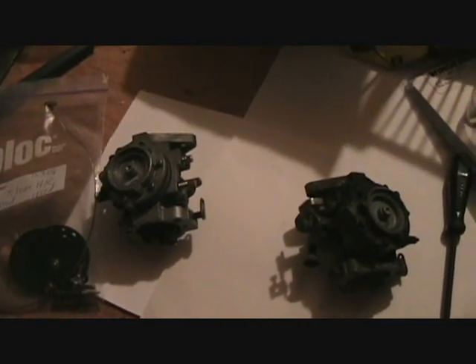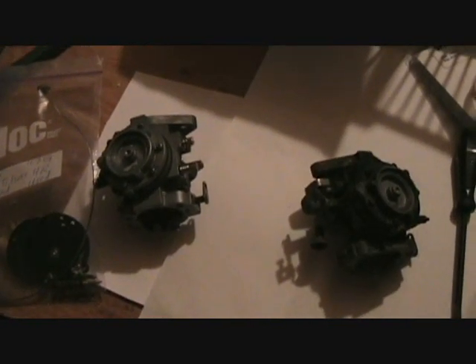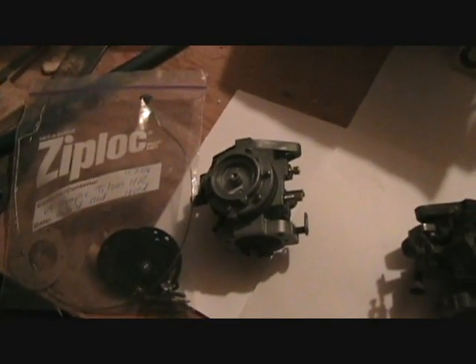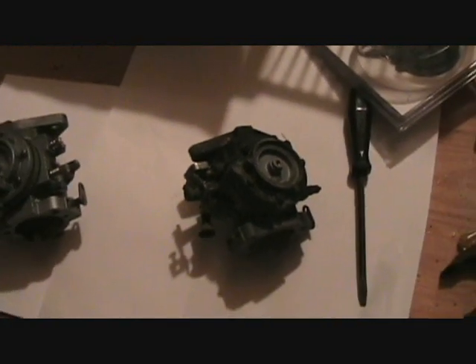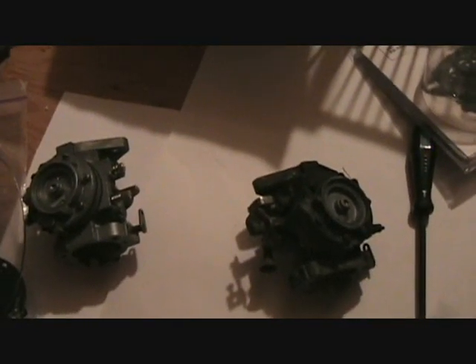Here we have two Tillotson HR carburetors for a single-cylinder 299 Rotax 12-3 Olympic. The one on the left is out of my uncle's '69. The sled will fire up nice but won't keep running. So I took this Tillotson HR off a parts sled. I'm going to take both apart and see which one's put back wrong. I suspect it's this one. I have the kit that went in it, and I also have diagrams printed off the internet to help me along.